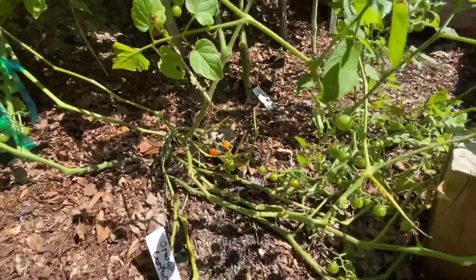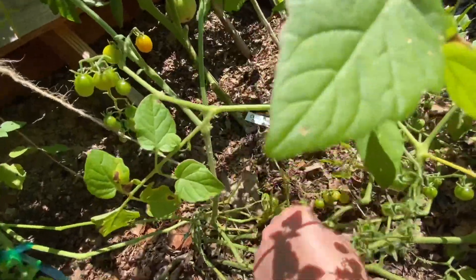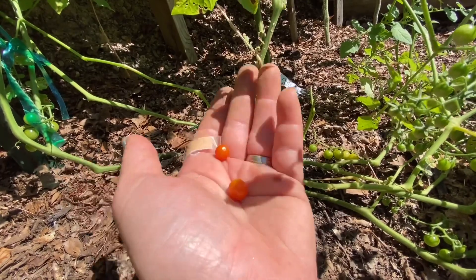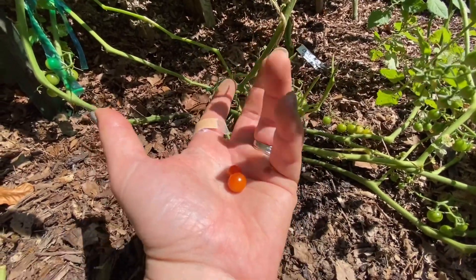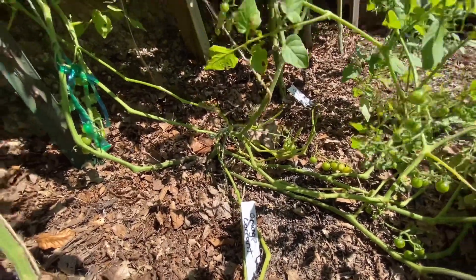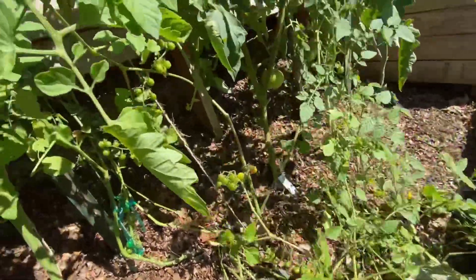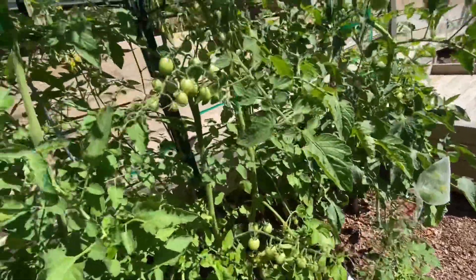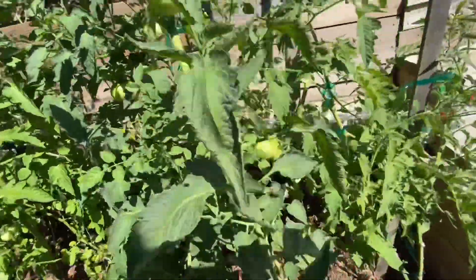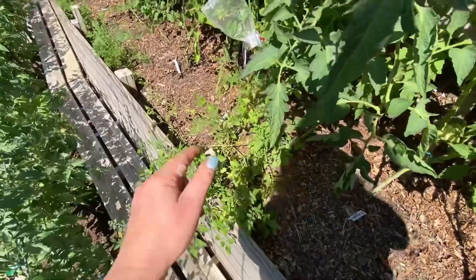There's a couple of the Orange Currant again — they're so tiny. They'd be really fun in a salad or on a charcuterie board, but to sit here and pick off like a thousand of those off your tomato plant — you'd just be like no. A handful or so would be fine, but there's going to be a lot of them that drop seed.